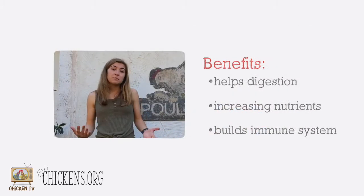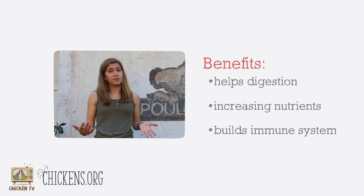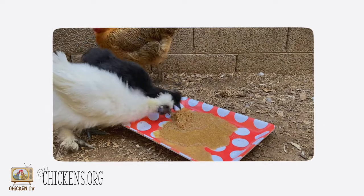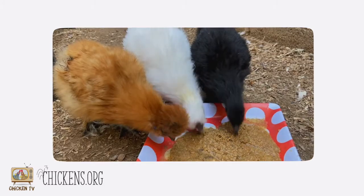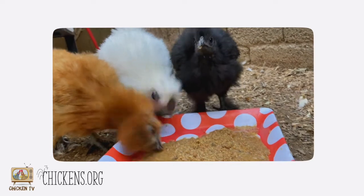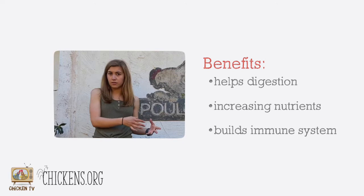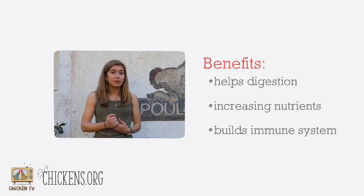It also expands the food because we're going to be putting it in a bucket of water. Fermented food is also easier for chickens to digest, mainly because it increases those probiotics, but also it's softer so they don't have to work as hard to break it up. And most importantly, they love it. It may take a little bit of time for your flock to get used to fermented feed since it's wet, but in the long run it's going to be a really good choice.